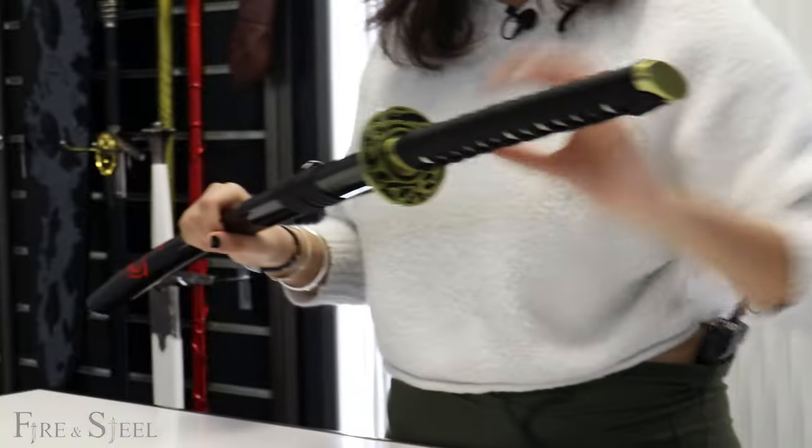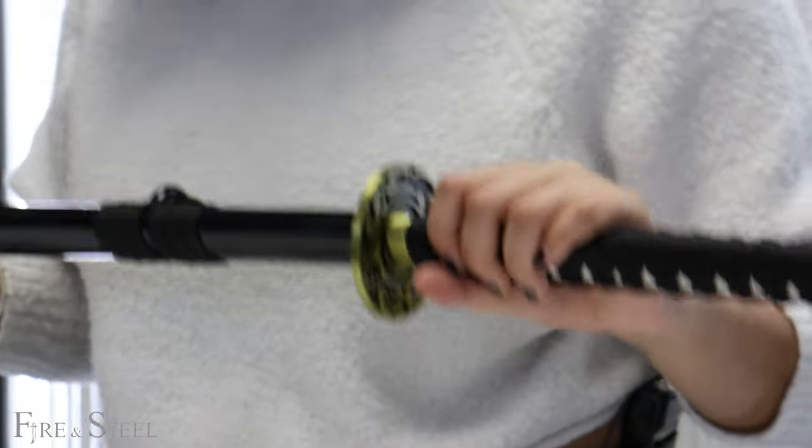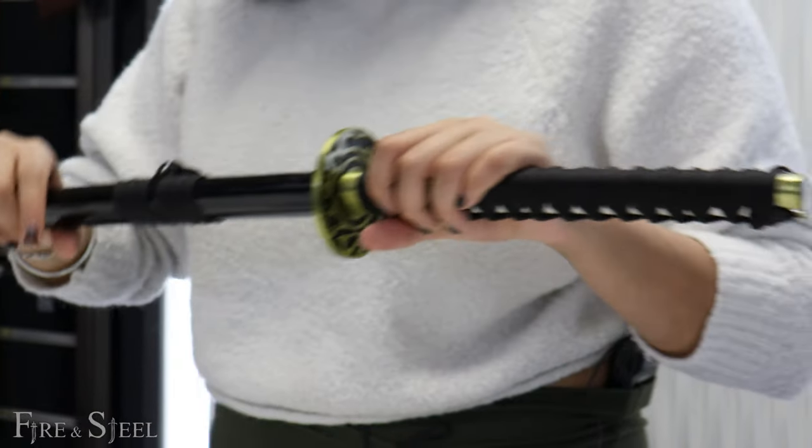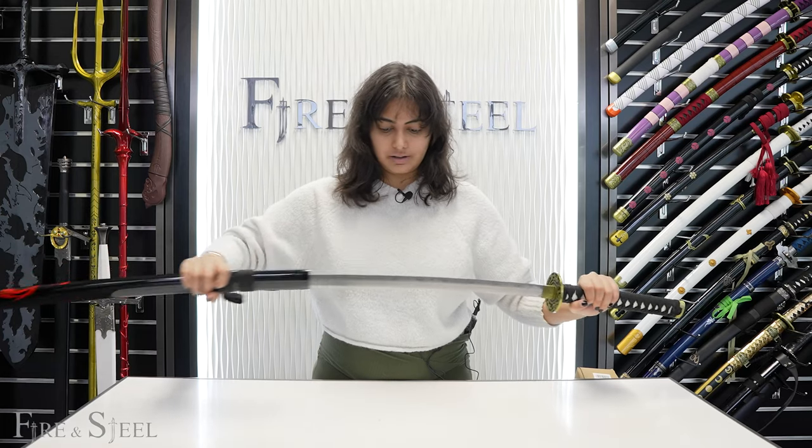It has a really nice tsuba. This is a carbon steel sword — not high carbon steel — so it's not battle-ready; it's blunted. But still be careful with it. It would be really nice to display.